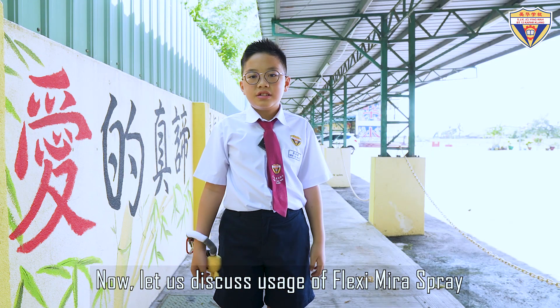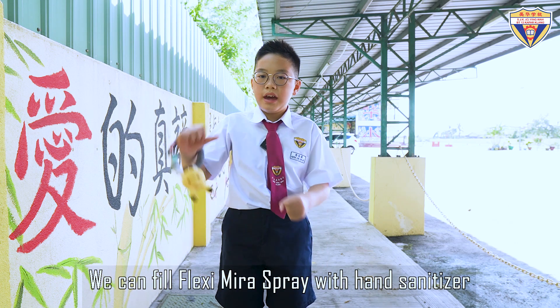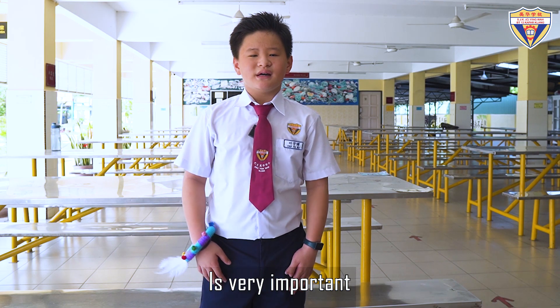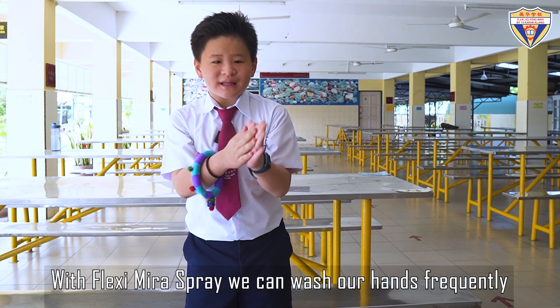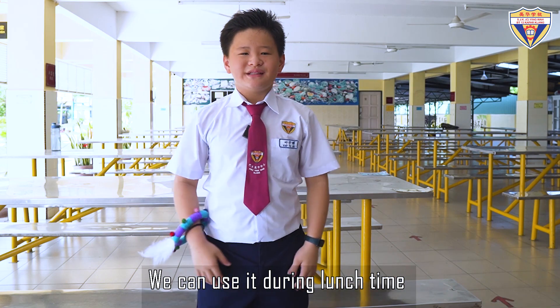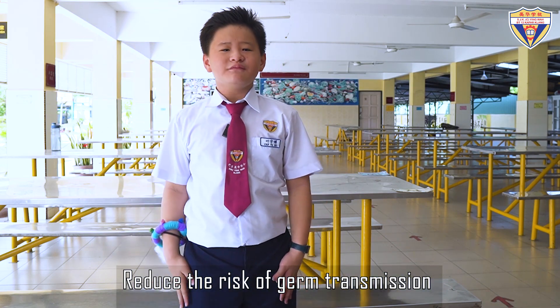Let us discuss the usage of Flex Team Mira Spray. You can fill Flexi Mira Spray with hand sanitizer — easy to bring whenever we go! Personal hygiene is very important. With Flexi Mira Spray, we can wash our hands frequently. Reduce the risk of illness transmission. Number one, hand hygiene: we can use it during lunch time to reduce the risk of germ transmission.